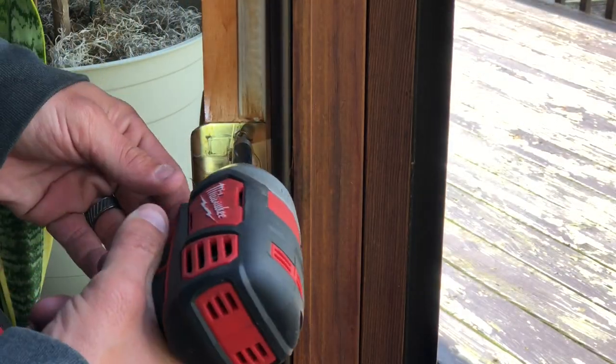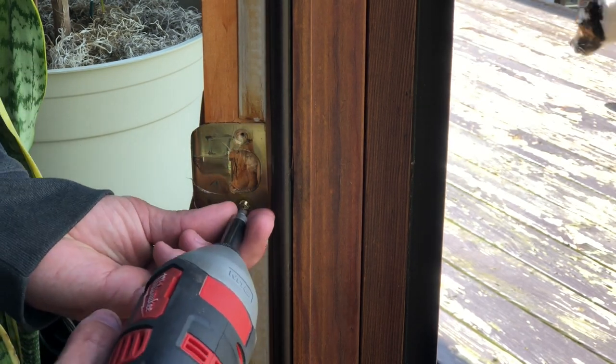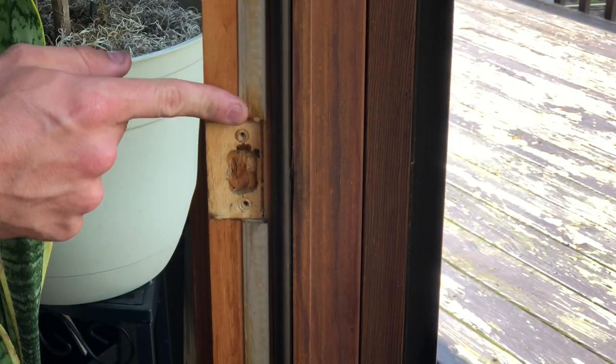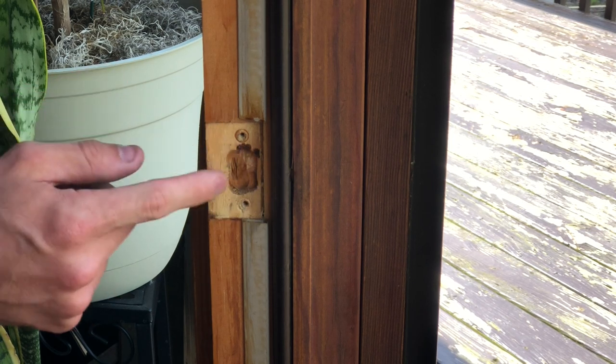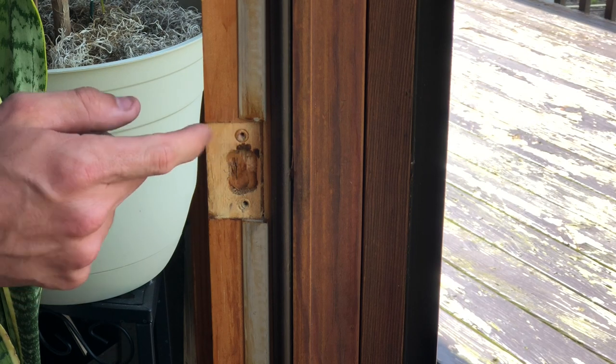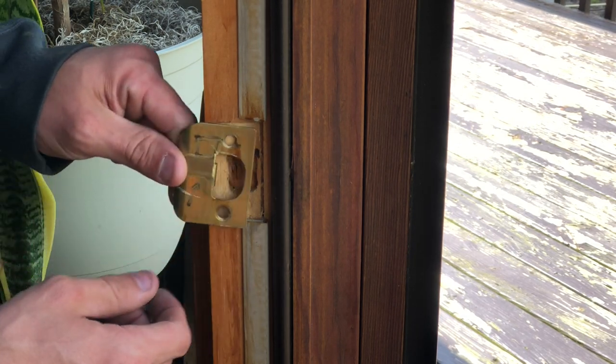That method of using a file to round out the opening did not work, so we're going to remove the strike plate and move it up just a little bit — probably still using the same screw holes, just chiseling out a bit more and moving it up maybe a quarter of an inch so that we're centered on the strike.